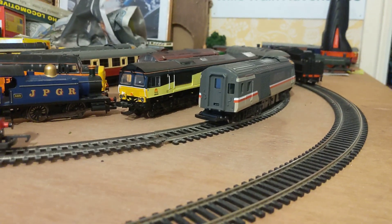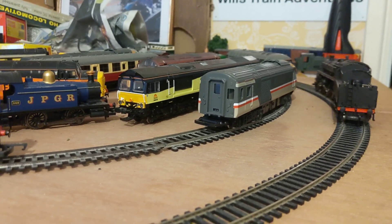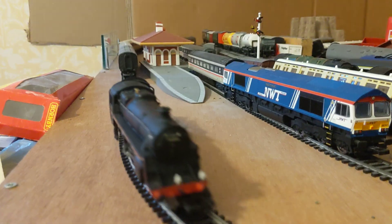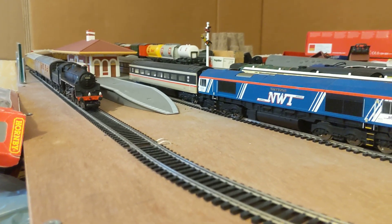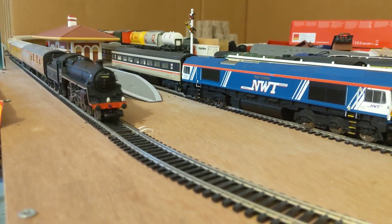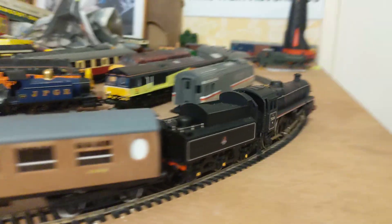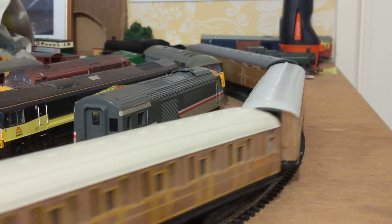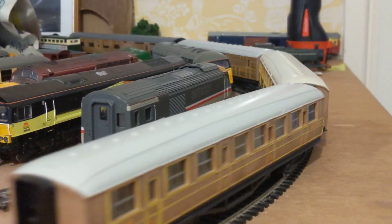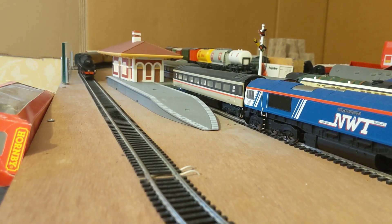Now let's send it the other way and see if it'll run tender first. Yes it can! Let's do a loaded test run. Now let's get this thing moving on its first test run. Here it comes round the corner — the 75006.